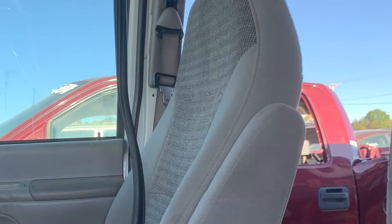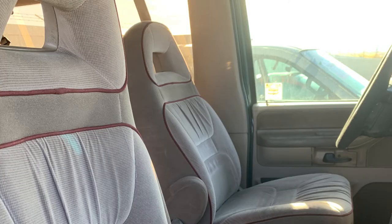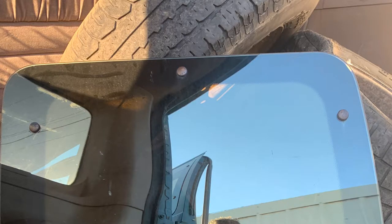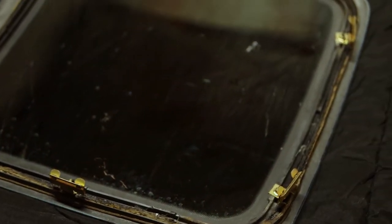Fortunately I live right down the street from a really cool pull-and-pay junkyard, and they had about six of these Econoline vans. I got a rear glass out of another Club Wagon — it has the factory tint as well. I kept all the hardware with it and I only paid about $12 for it.